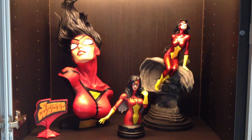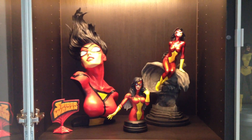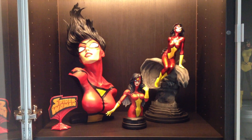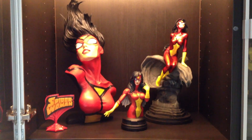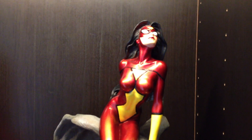Really happy with it. Adding more stuff to my collection — should have some more pieces coming in the next few months, so I'll show those to you guys when I get them. And if you thought that was enough, I've got more.